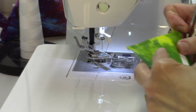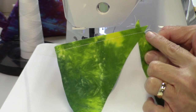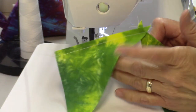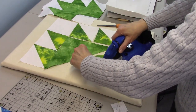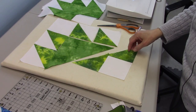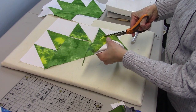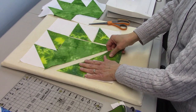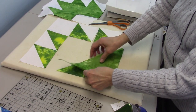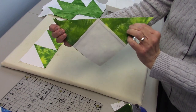I've sewn all the way off the edge, so now I'm going to press this triangle open — press it the way it was sewn and then flip it over and press. You've got some bias edges here — this whole edge is bias — so be careful when you're manipulating that edge. Next I want to cut these dog ears off flush, and then I want to stitch this unit to the large triangle, putting right sides together. They should be the same size at this point.